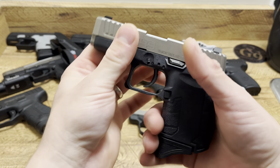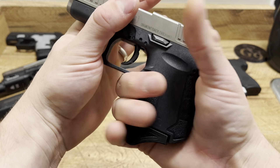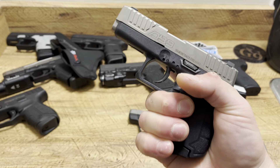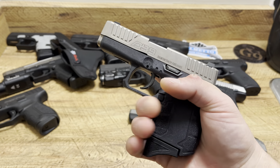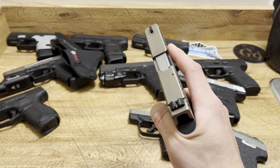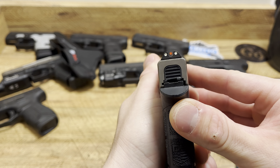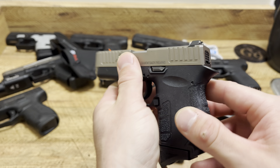Ergonomics-wise, for being so thin and small, they did a great job. They made it wider and it fits in your palm swell really well — you can get two and a half fingers on it with that pinky extension. That beaver tail is great as well, prevents slide bite. It also takes Glock sights. The number one complaint I've seen about these Diamondbacks is that the rear sight moves around or flies out. Nothing a little Loctite can't fix. It takes Glock sights, so you have unlimited sight options. These aren't tritium, but they are three-dot with a U-notch rear — good overall sights.